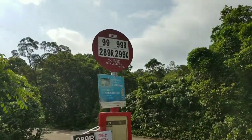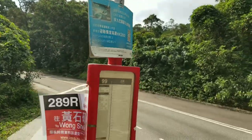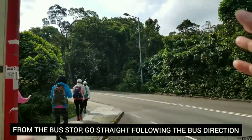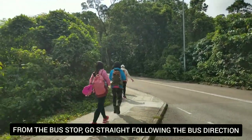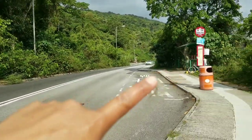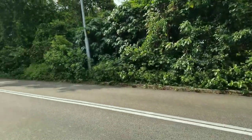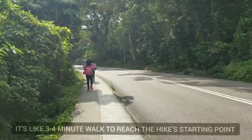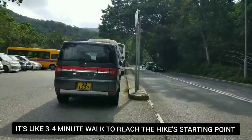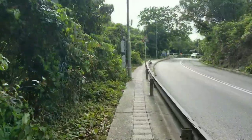This is the stop here at Shui Lung Ho. And from the bus stop, we're going to go towards the bus direction. We're going to follow the road. That's the bus stop there, and we're going to follow the direction of the bus. Just follow the road.